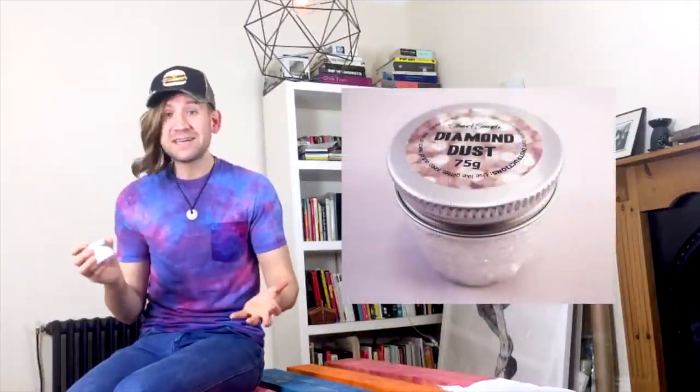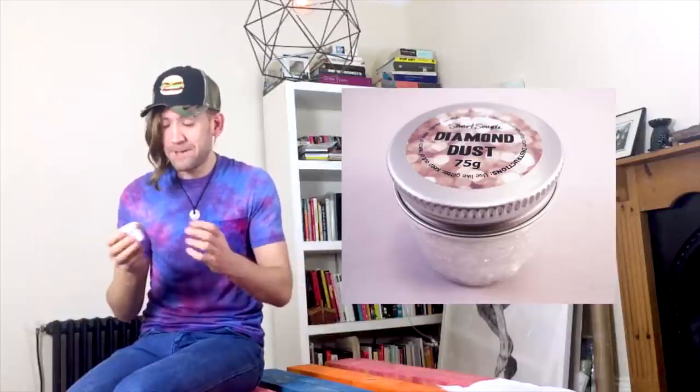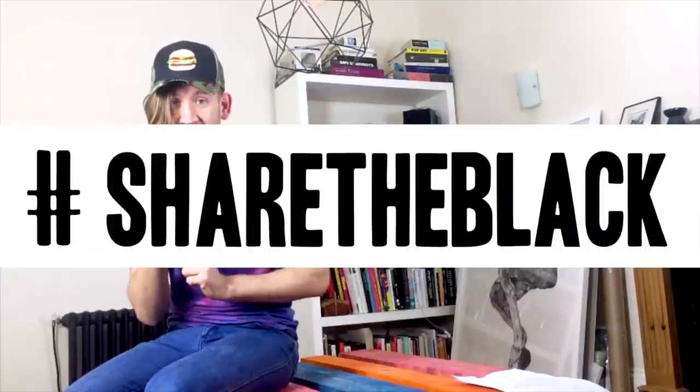So rather than be a nasty human being and hoard this for myself and only use this super sparkly awesome thing on my own work, I thought a really nice thing to do would be to open up this material to everybody, so everybody can have a play with it and see what comes of it. All I ask is that you don't share any with Anish Kapoor. Anish, if you're watching this, you're not getting your hands on a single shard of this super glitter until you share the black with the rest of us.